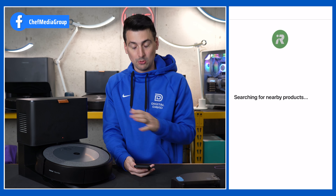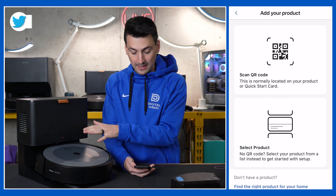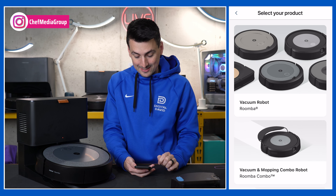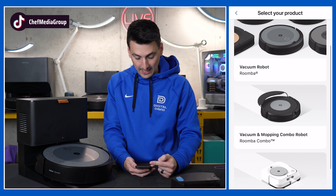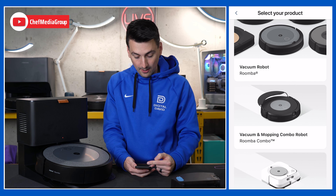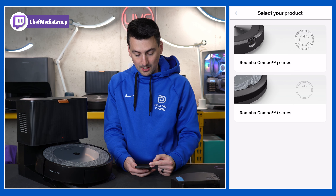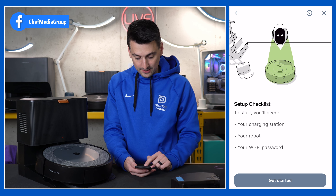You may be prompted to enable location services if it can find the device nearby — may or may not show up there, in our case it didn't. You could scan a QR code if you have one, but in our case we're just going to manually select the product. You'll see we can pick and choose the different options: Vacuum Robot Roomba, Vacuum and Mopping Combo Robot Roomba Combo, and Brava Jets. We want to go to the middle image — Roomba Combo — and select the i series, and we have a checklist for getting started.